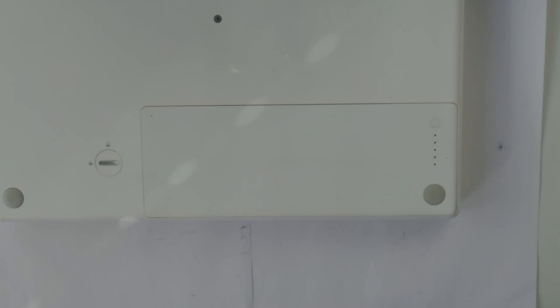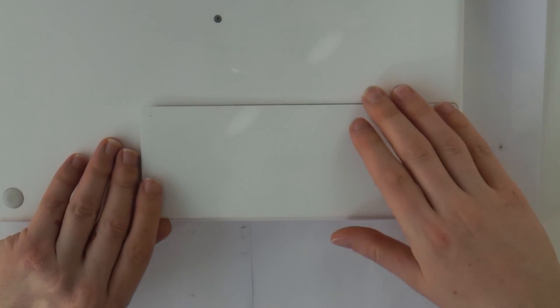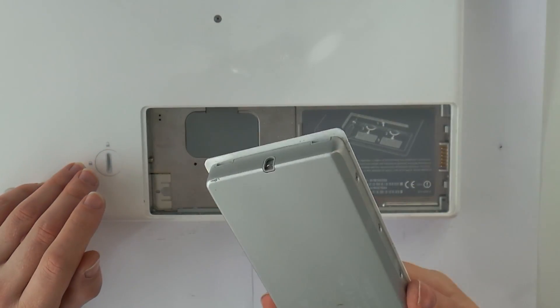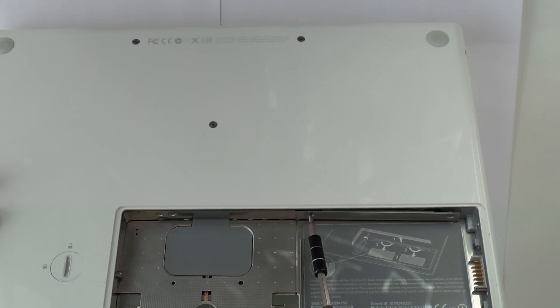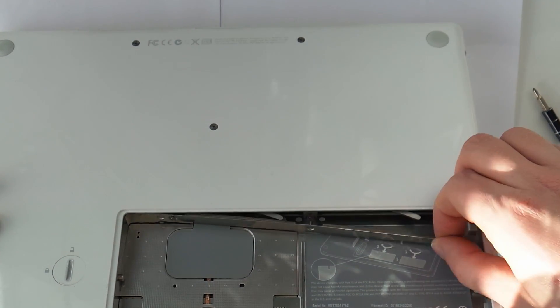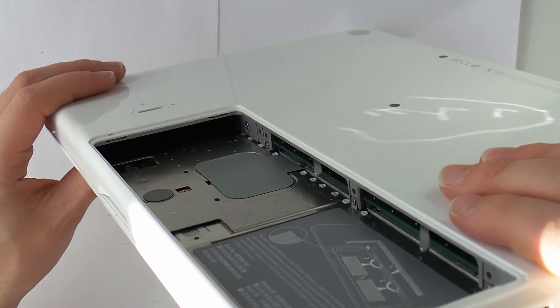Now that the notebook is clean, let's try turning it on to see how the hardware looks. This is not looking good, but it might just be that this MacBook came without a hard drive. To access the drive we have to use a coin or screwdriver to open the battery latch. After pulling out the battery we remove three Phillips head screws and pull back on the L-shaped bracket. And there is actually no drive here.